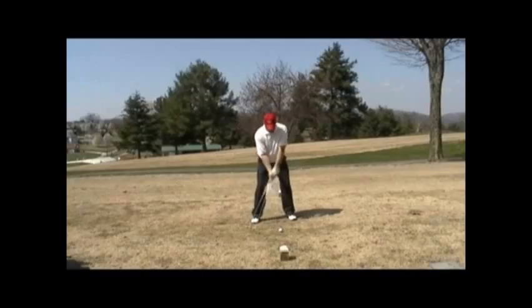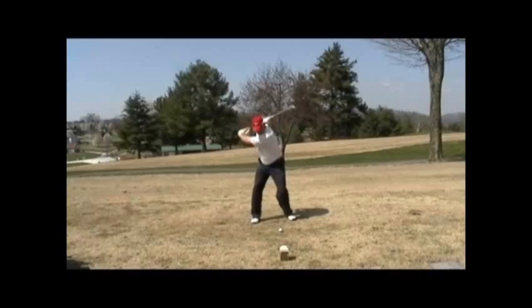Backswing-wise, I think you do a nice job up to the top of your swing. There's probably a little excessive head movement to your right side — my left. Maybe your head could stay a little bit more stationary, especially with an iron. So to me, you've got a little too much movement back.